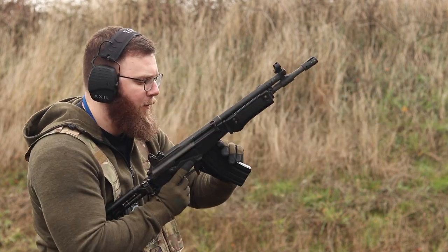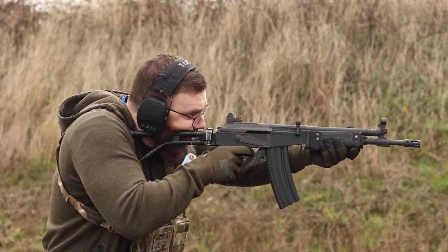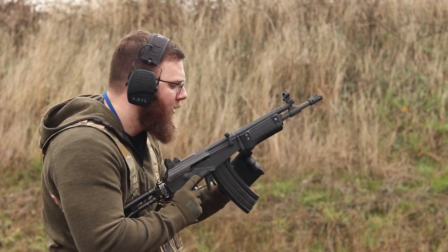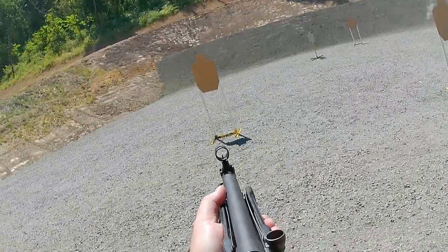I'm going to throw out a disclaimer: we are on a live range, so there are going to be sounds of gunshots going on behind me. We're going to do the best that we can. Now, this is not going to be in full original configuration, but the vast majority of it is.